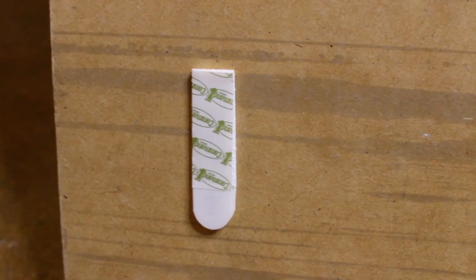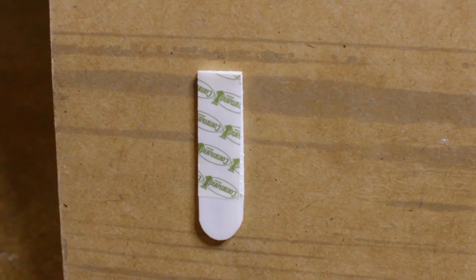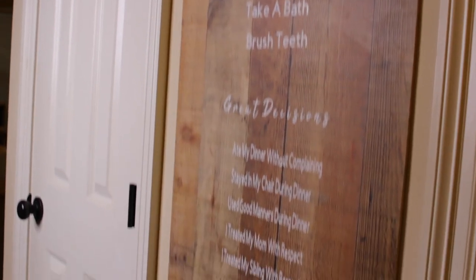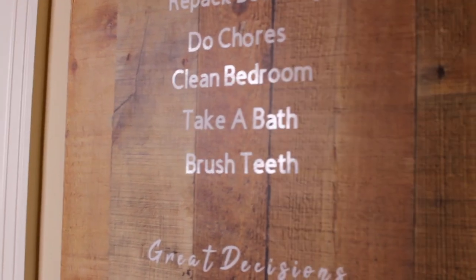Once you have all that done, this is where you see the sawtooth hangers — you just pound them into the back, one at the top and one at the bottom. Because this board is so long, I also used Command strips at the bottom. One tip: put both Command strips together and press them both onto the board first, so that when you're ready to stick it to the wall you just peel the one backing off and push it in without having to worry about lining them up.